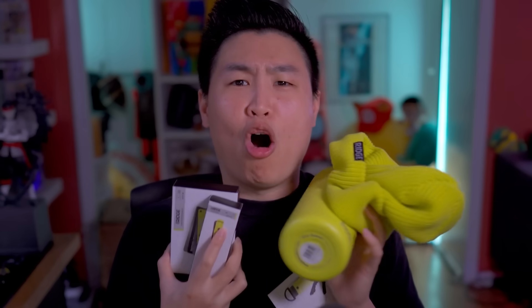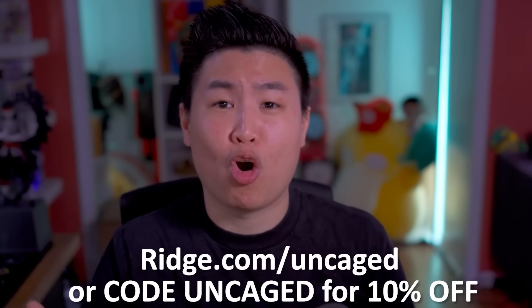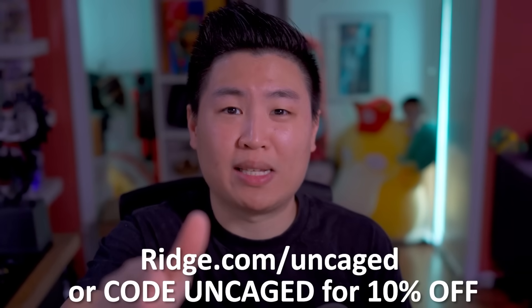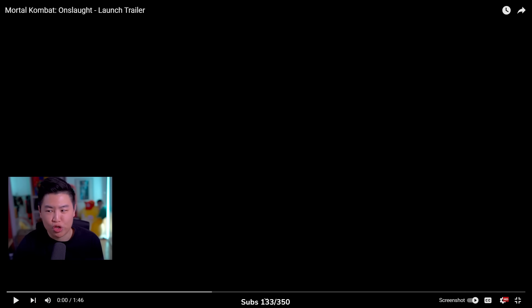And if you guys are still on the fence, Ridge gives you a 99-day test drive period. So you guys can buy Ridge, test it out for 99 days. If you don't like it, you can send it back for a full refund. All this can be yours by just going to Ridge.com slash Uncage, or use code Uncage at checkout and get a discount on your Ridge order. It's a great time to pick up your Ridge items now, so don't waste time. Go to Ridge.com slash Uncage, or use code Uncage at checkout for 10% off your order. Thank you, Ridge, for sponsoring today's video. Mortal Kombat Onslaught launch trailer.